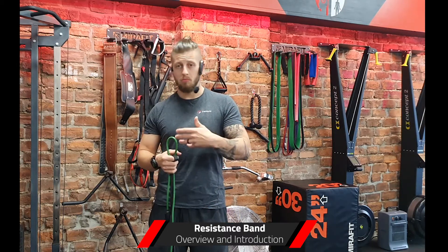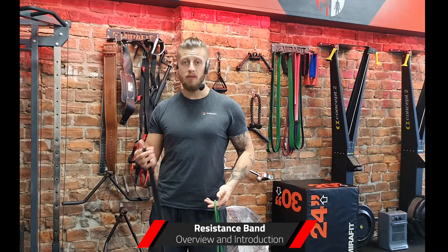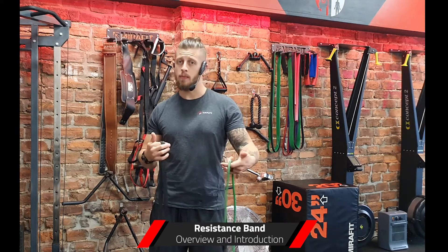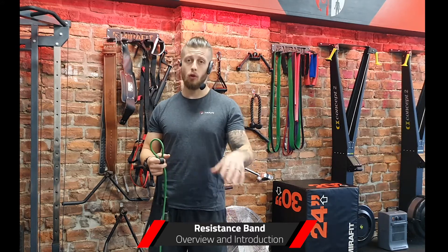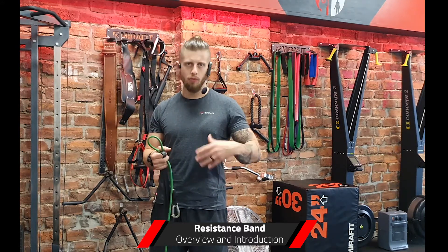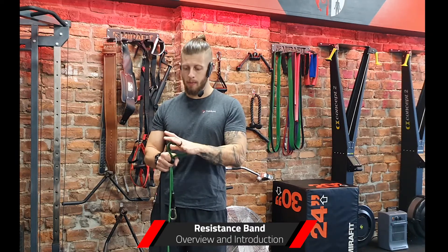You're about to begin using these more in your training and you want to find out a bit more about the benefits and the differences between the types, and along with some of the attachments I'll go through as well. So hopefully by watching this video you'll be able to use these more effectively and get more from them.